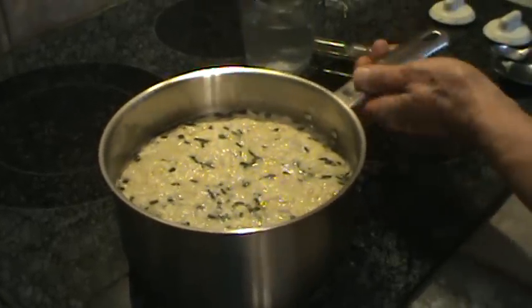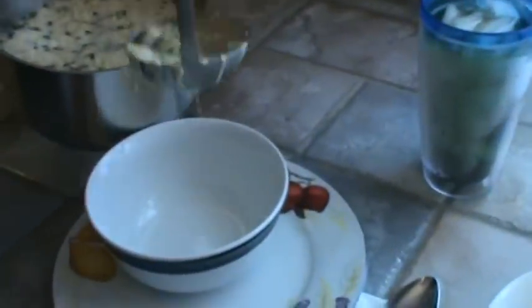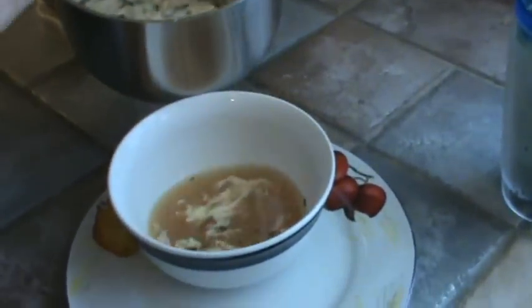Now we're going to dip it out into the bowls. See how stringy the eggs are?